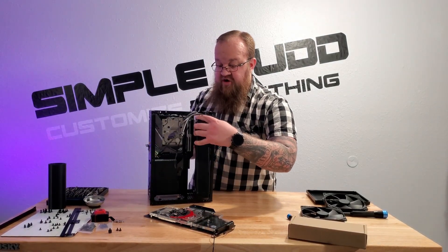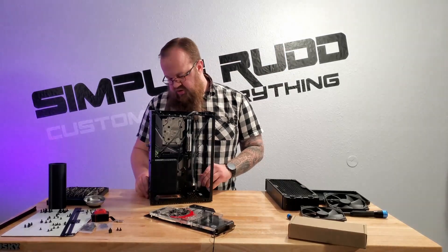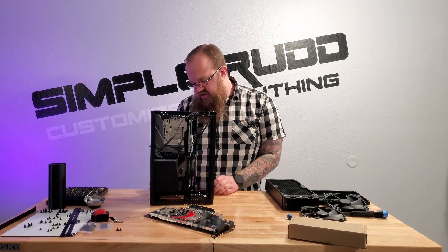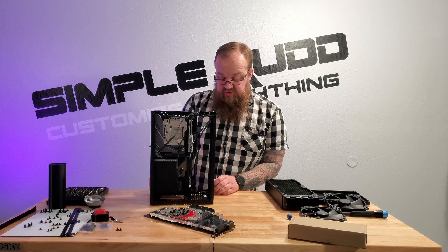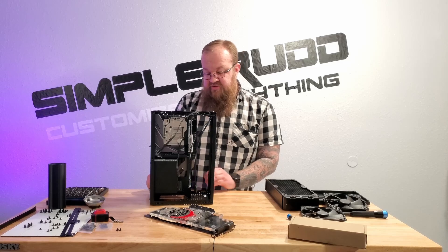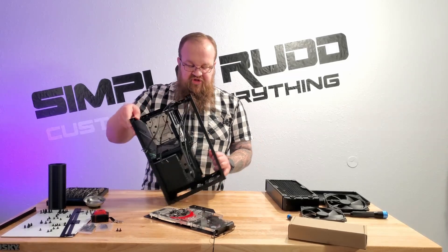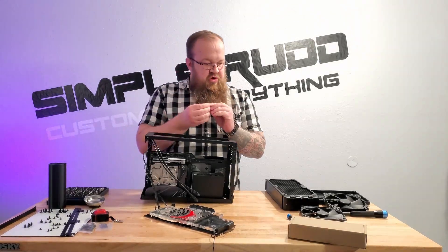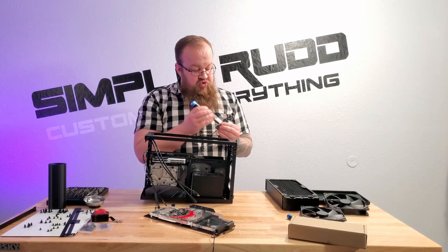Before I get too far, I need to screw the graphics card in — that's kind of important. I don't know where I was going skipping that part, but let's get that done. To note, it will be somewhat difficult to remove the graphics card with the radiator in place. By difficult — well, I might still be stuck with draining and swapping the loop if I need to replace the graphics card.